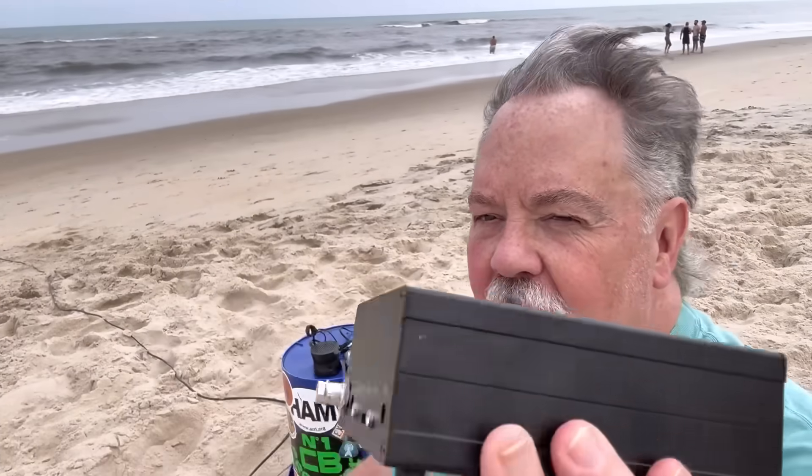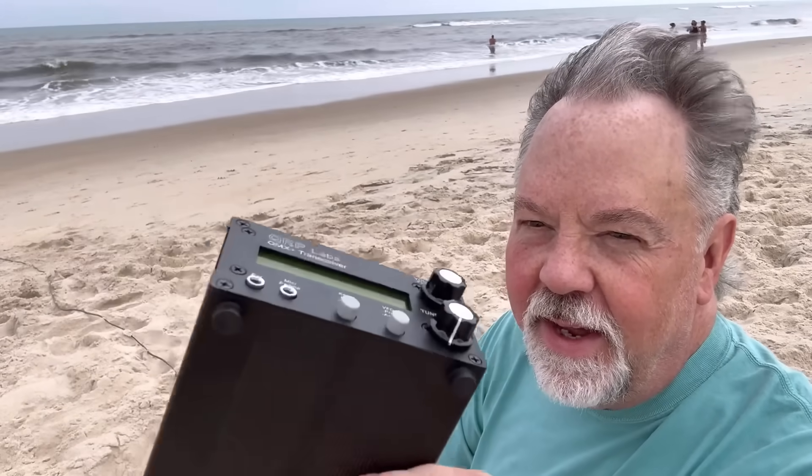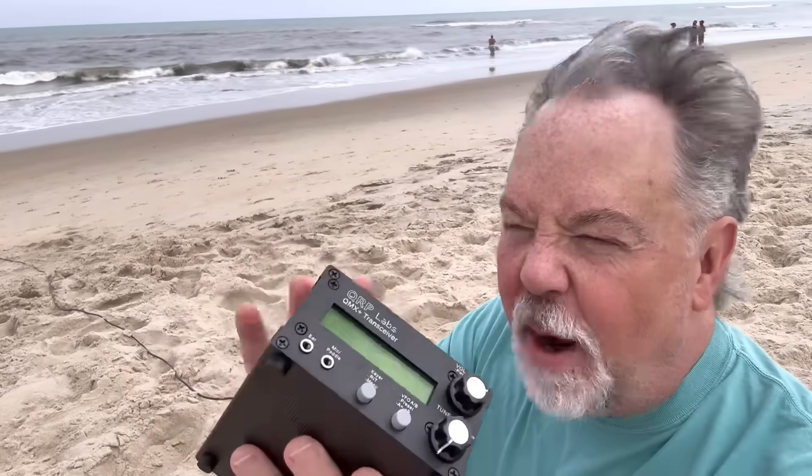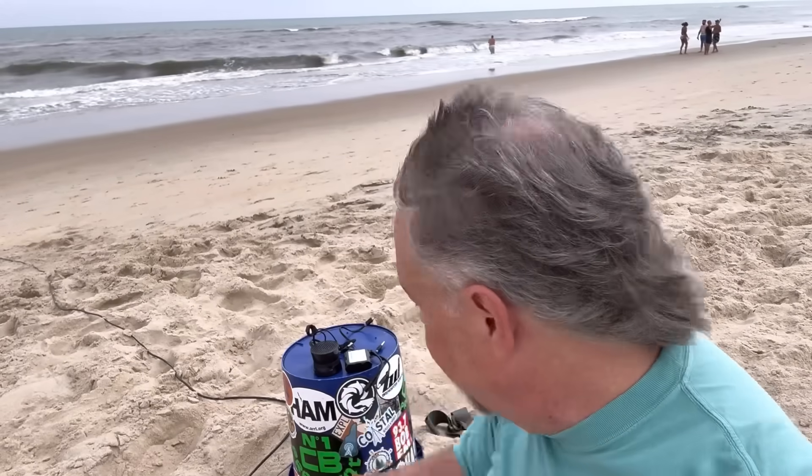Conditions today are really, at this time of day anyway, not ideal for trying to work monster DX with a little QRP rig. But I think what I want to do is pair this with my 50-watt amp. I love the sound with the speaker — it's going to be an excellent little radio to go portable with the amp. Maybe I'll go chase some Aussies in the morning. People on the beach were walking by, walking over, walking around the antenna, but I was having a little bit of fun.